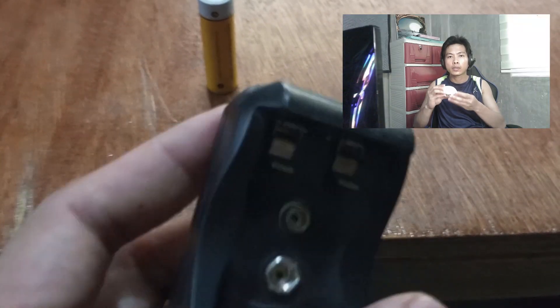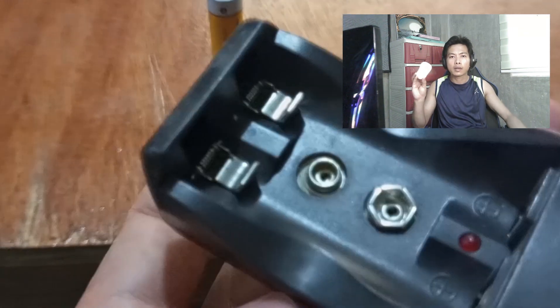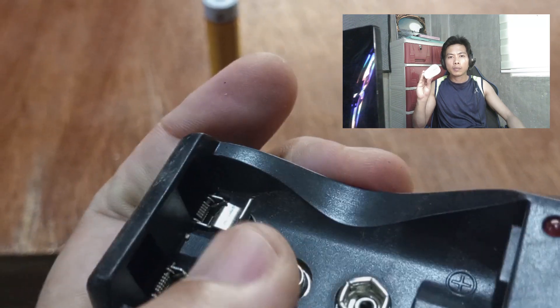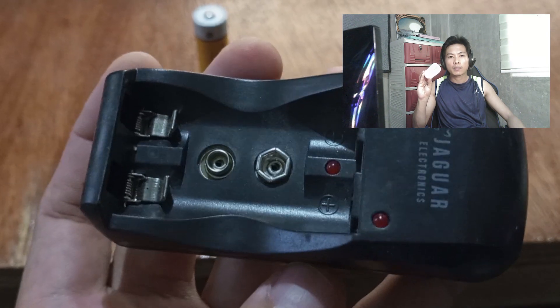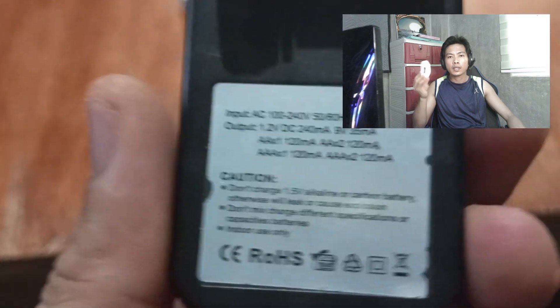Isang piraso ng AA battery ang kailangan para ma-power ang wireless mouse na ito. May mga variants na built-in yung battery na rechargeable. Pero dahil mas mahal ang mga ganong klase ng wireless mouse, ay dito na lang ako sa mas murang wireless mouse.